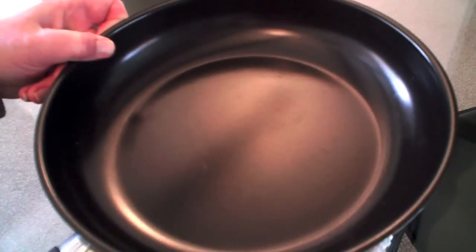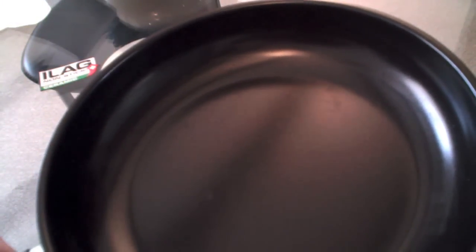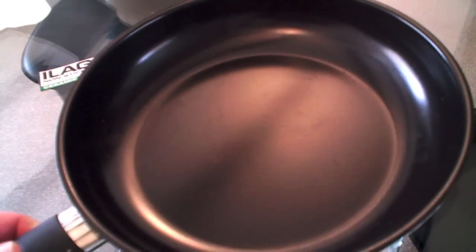The base is fantastic — look at the thickness of that base. That's a really sturdy pan. You can use it on any heat source: gas or any electric source, including induction. That's great for us because we've got an induction hob.